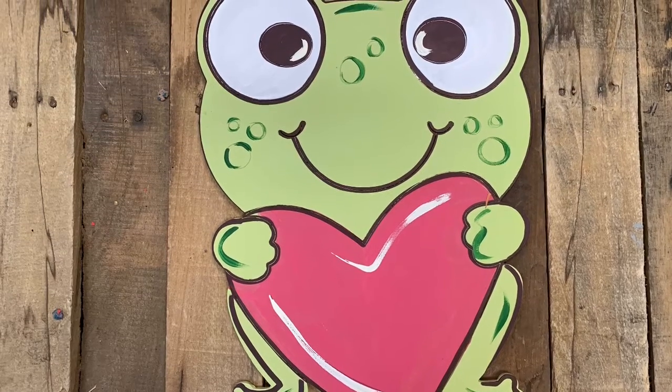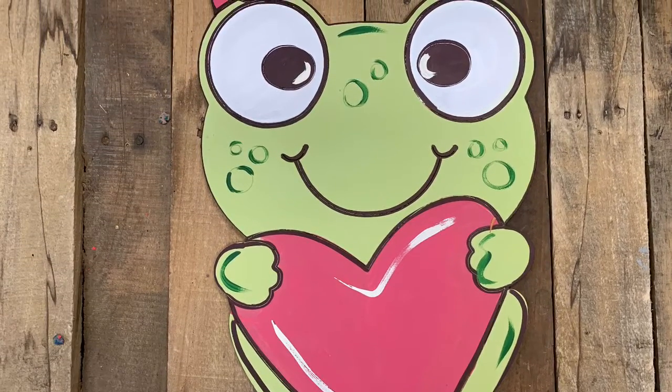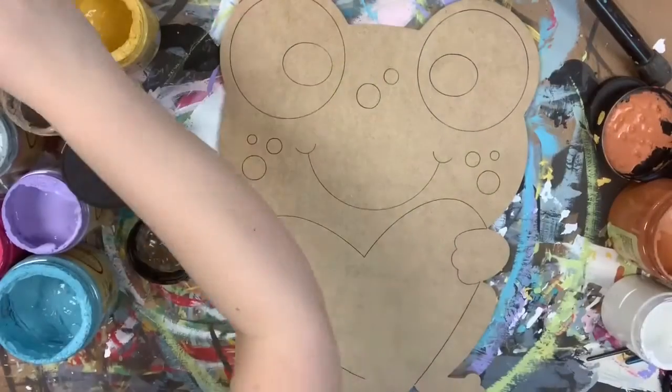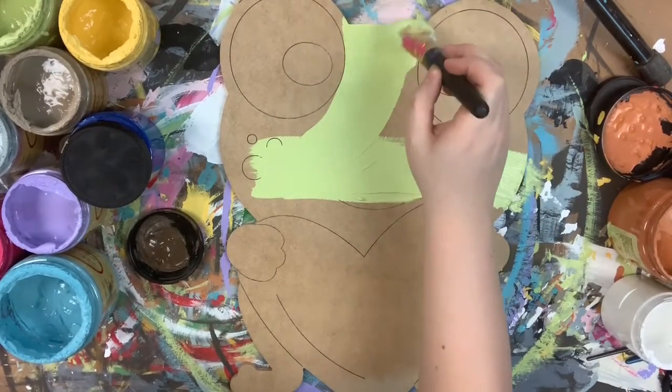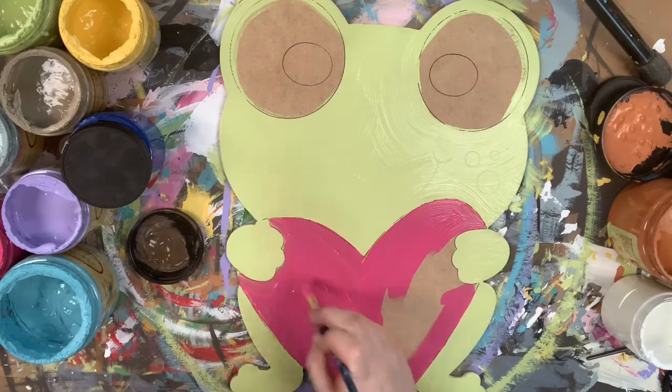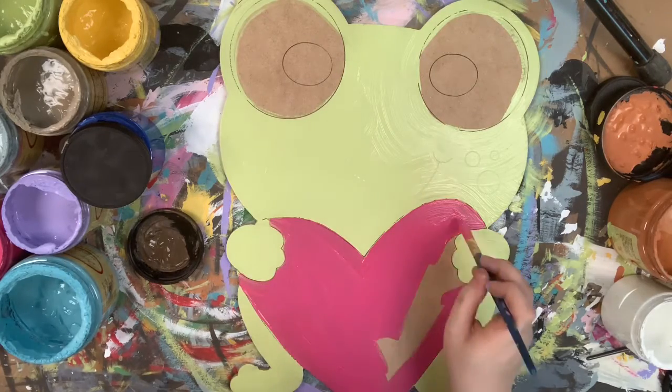Hey guys, it's Scott at Buildacross, and today I'm going to show you how I paint this super cute little froggy with a heart. I'm going to go in first and base coat him in the color Limeade. All the colors I used today are Dixie Belle chalk paint, which you can purchase on our website, buildacross.com.